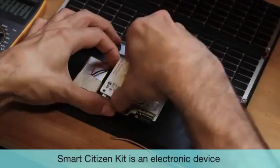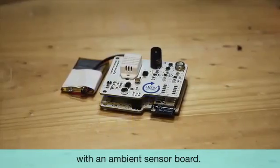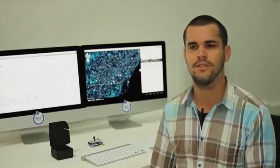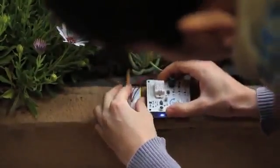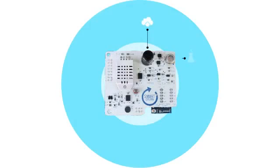The Smart Citizen Kit is an electronic device with an environmental sensor that captures data from our environment and can be installed on our balconies. It includes a CO sensor, an NO2 sensor, a humidity sensor, a temperature sensor, a noise sensor, a light sensor, and it also measures the amount of wireless networks around you.